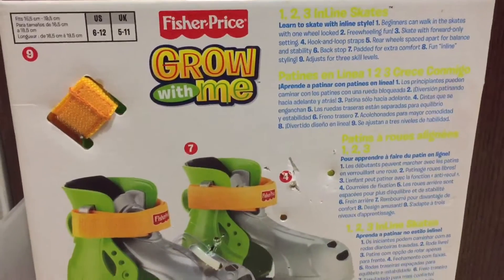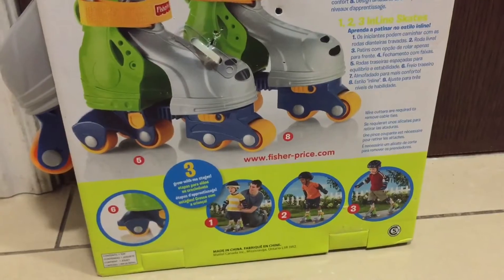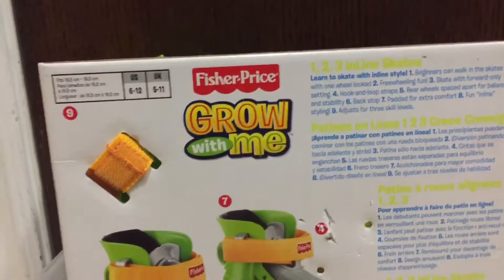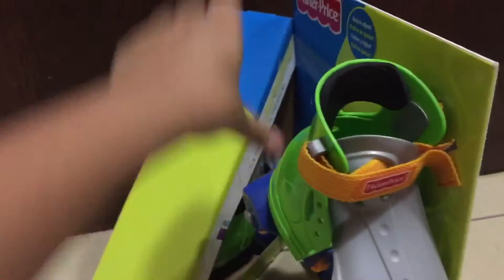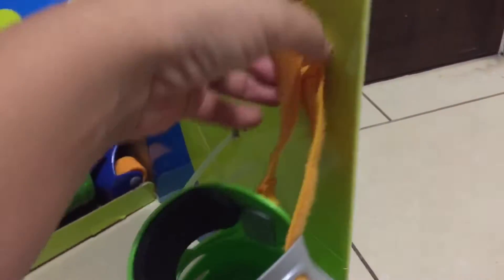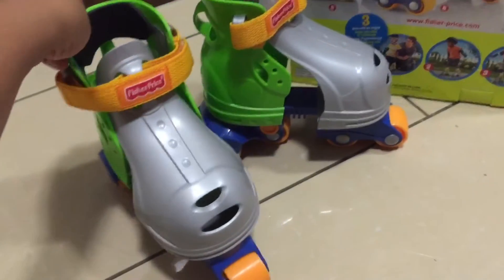This is the back of the box. I'm going to take it out of the box — it opens up like this — and there it is, both of them. This is the front.